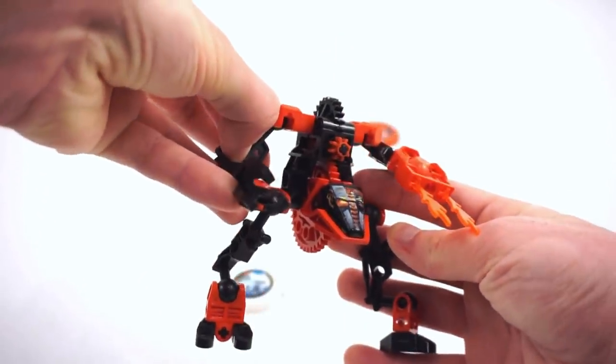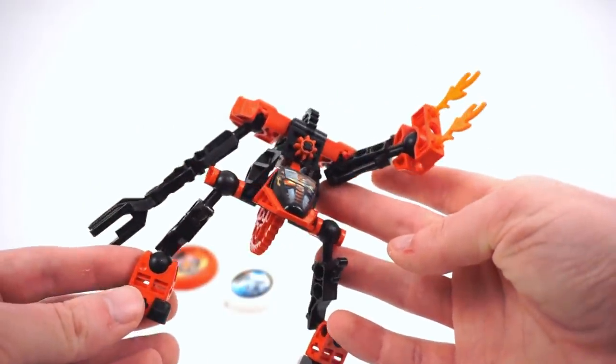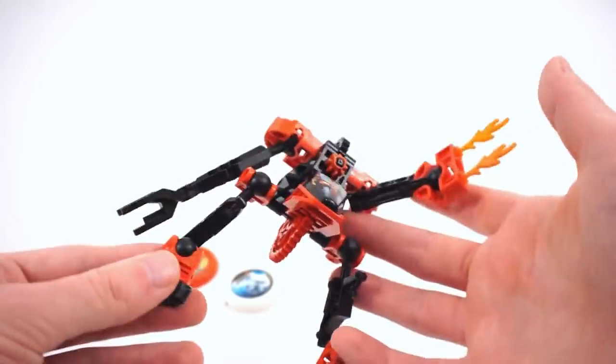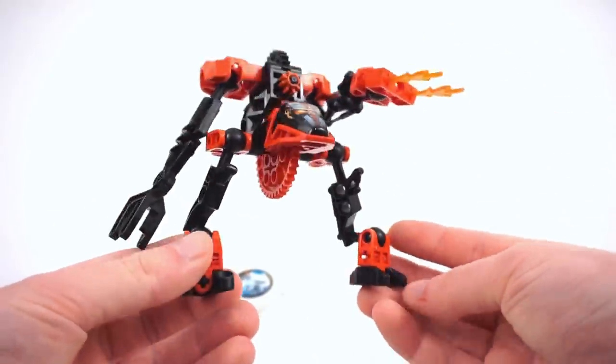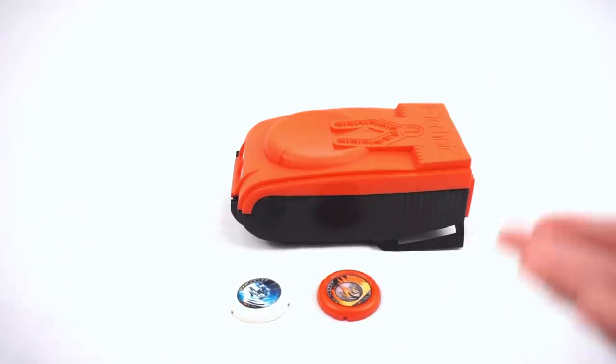Before I move on to the canister — looking at the face — he does have a unique print, though it's awfully complex and not something I find iconic. I don't think I'm going to remember the details and specifics of this print, because it feels very samey with a few of the other Slyzers.